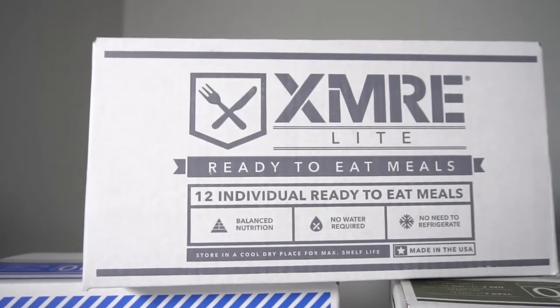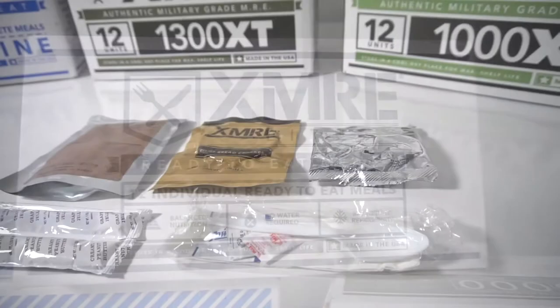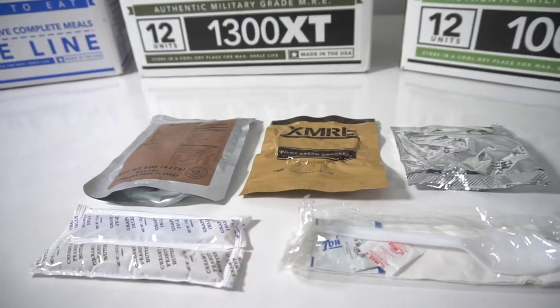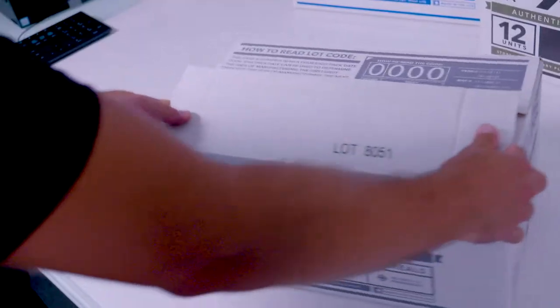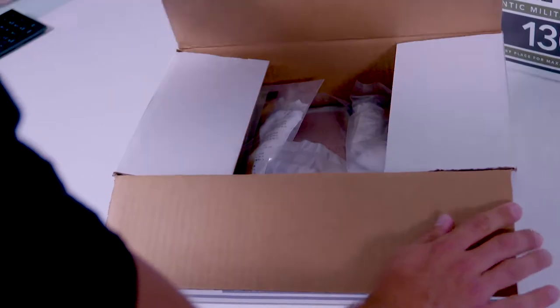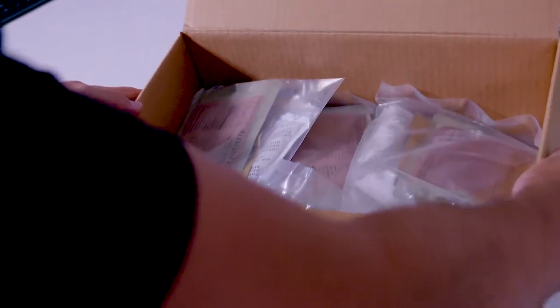The XMRE Light is freshly packed with 600 to 900 calories — the best components on the market. These lightweight meals are the perfect option for outdoor enthusiasts, emergency preparedness, or anyone planning to be in a situation where they need food on the go. All XMRE Light meal kits are fully cooked, ready to eat — no water or refrigeration required.